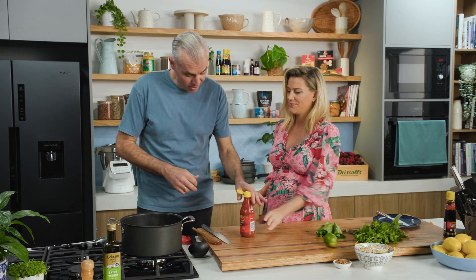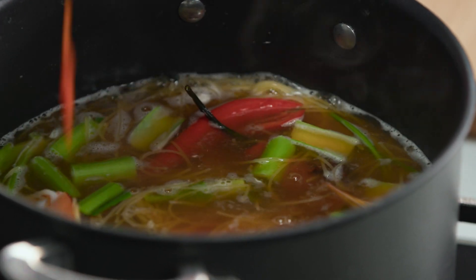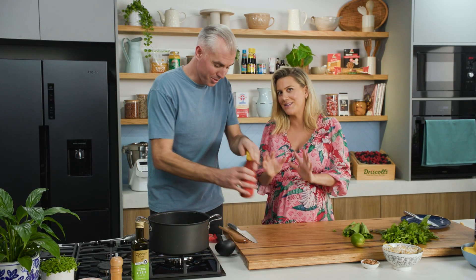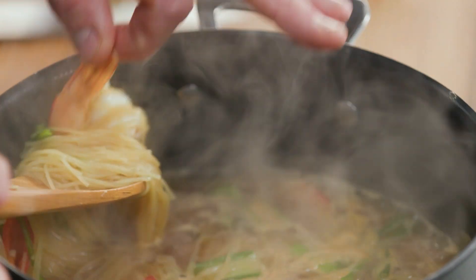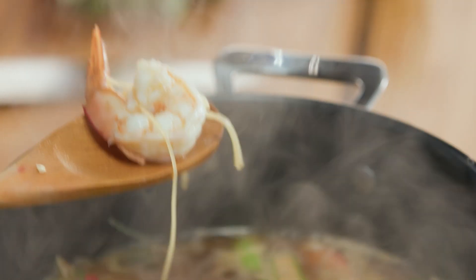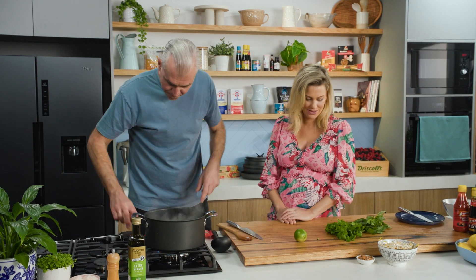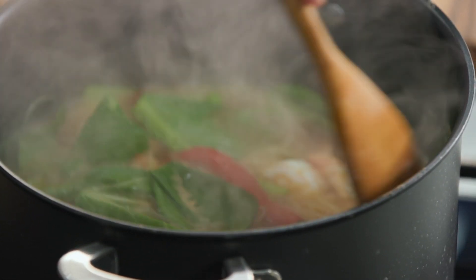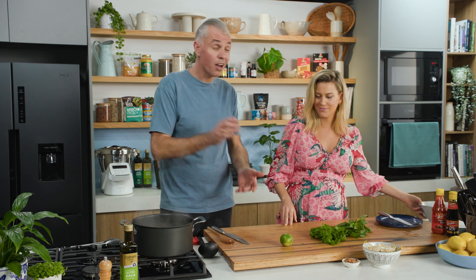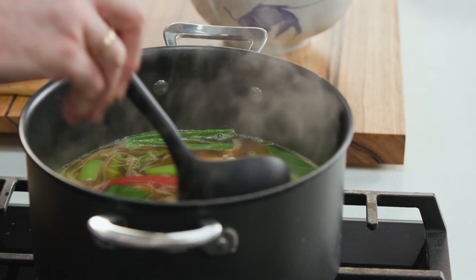Some hot chili sauce goes in too for extra zing — not too much since the chilies are already in there. The pasta and prawns look great, and the leafy bits of the choi sum are added at the end with the heat turned off. It all comes together in no time — two-minute pasta, 100% Australian, midweek done.